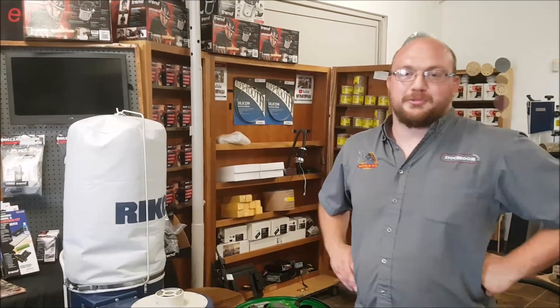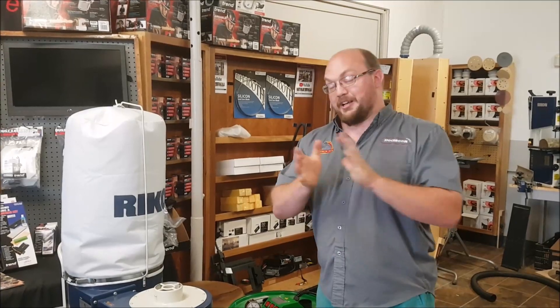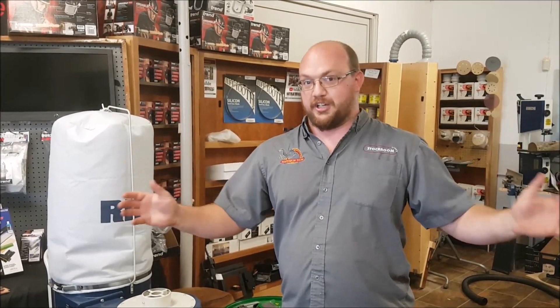Hey guys, I'm Ethan Moore from Stockroom Supply. This is kind of an exciting video — it's one I've wanted to do for quite a while, not necessarily just for you guys. We're going to talk about CFM versus static pressure: what they are, do they matter, which matters more, etc.